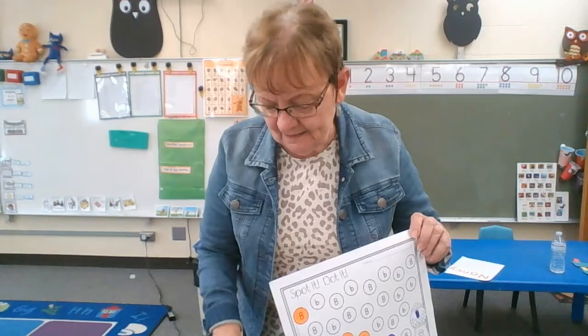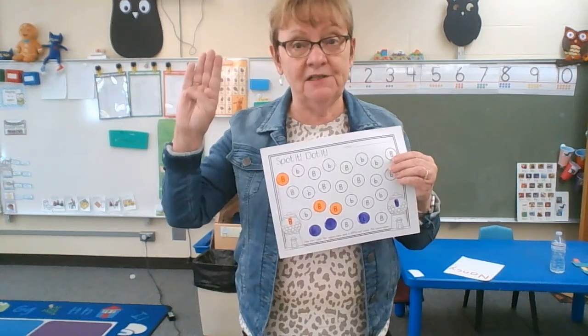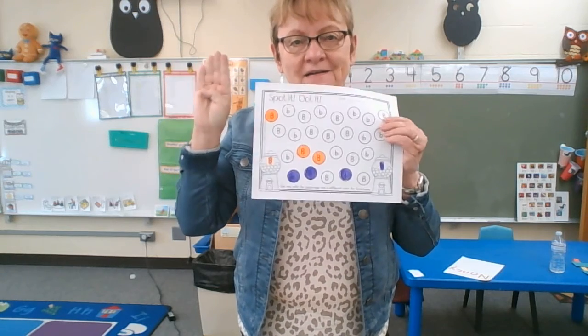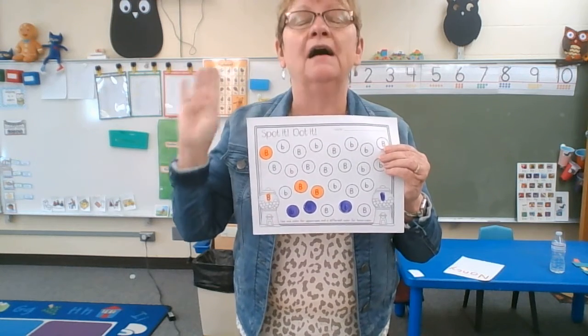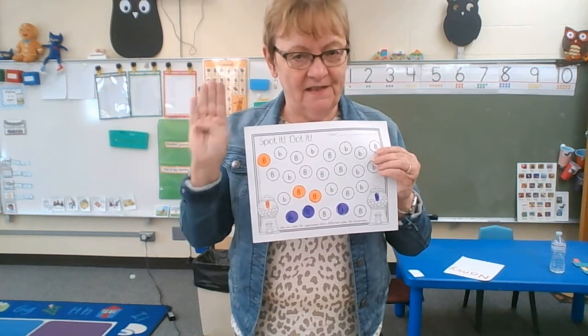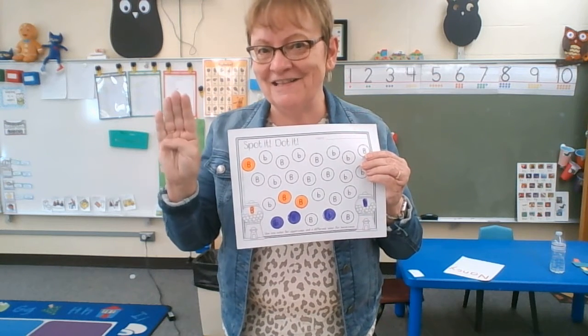I think I forgot to mention how to make the letter B in sign language — it's like this. Put your thumb in. B, b, b. I'll try to remember that next time I introduce the letter of the week. But this is the letter B in sign language.